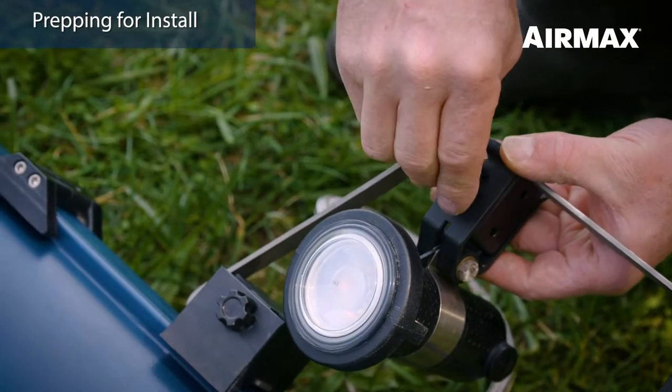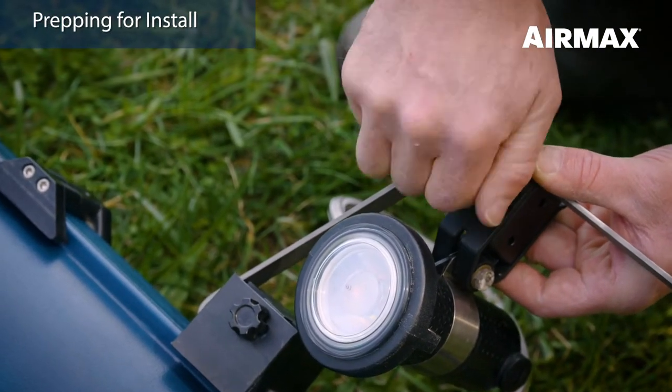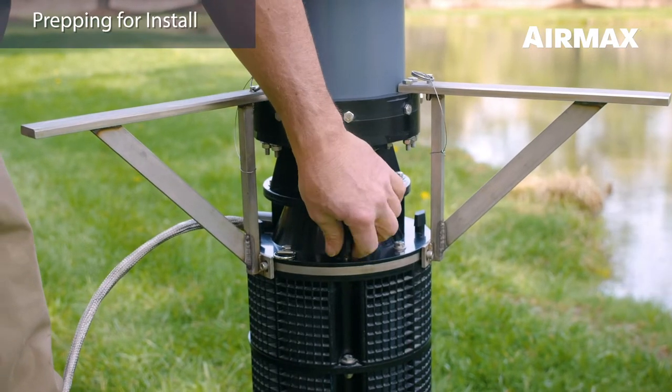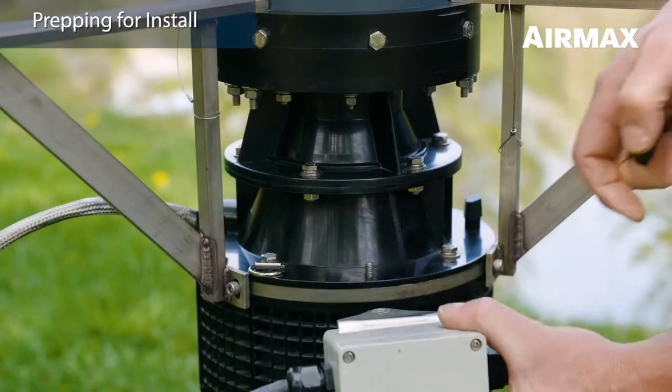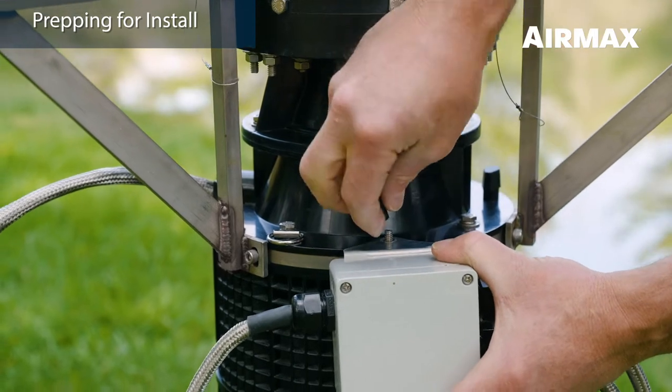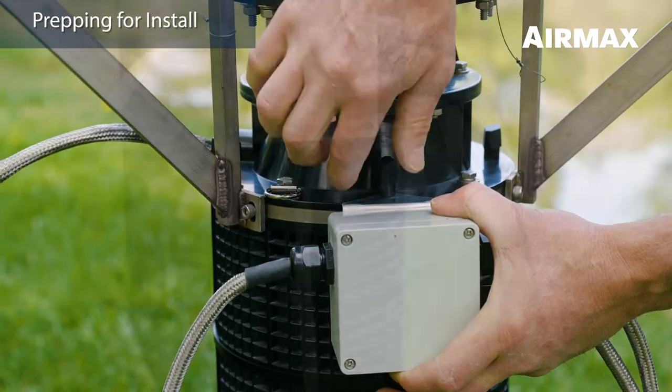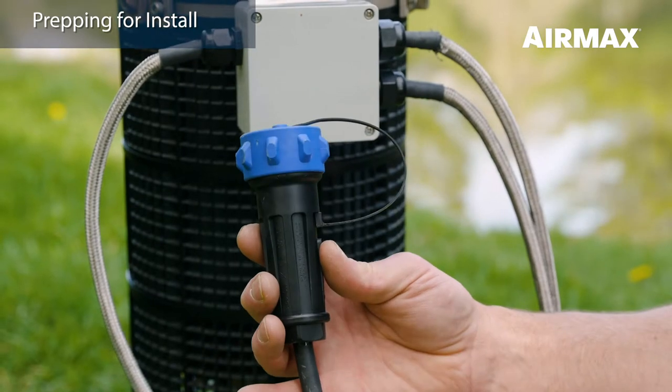Repeat the process for each of the remaining light set assemblies. Install the Lake Series light set junction box by removing one of the intake assembly T knobs and place the mounting bracket over the threaded stud. Secure in place with the T knob. Do not remove any of the quick disconnect winterization caps from the power cords until instructed to do so. You will connect power to the light sets in a later step.